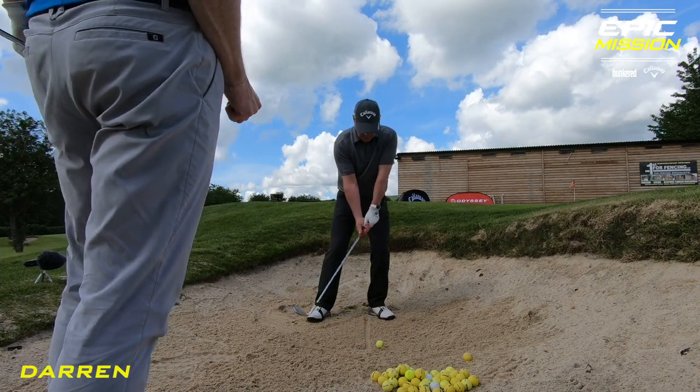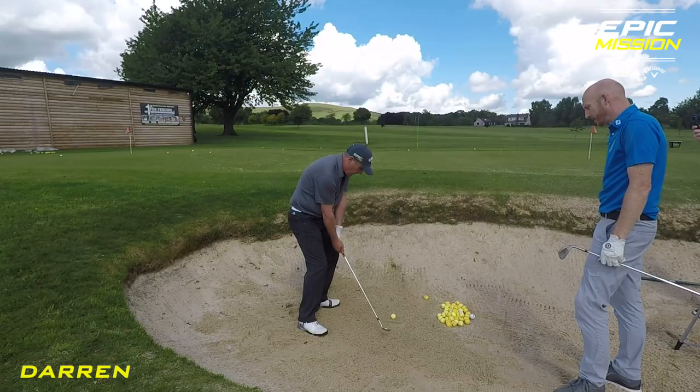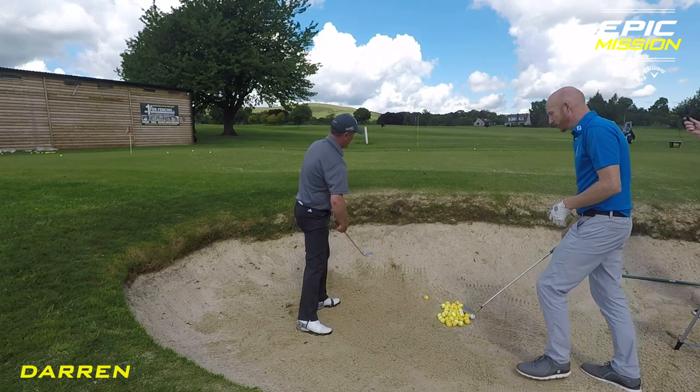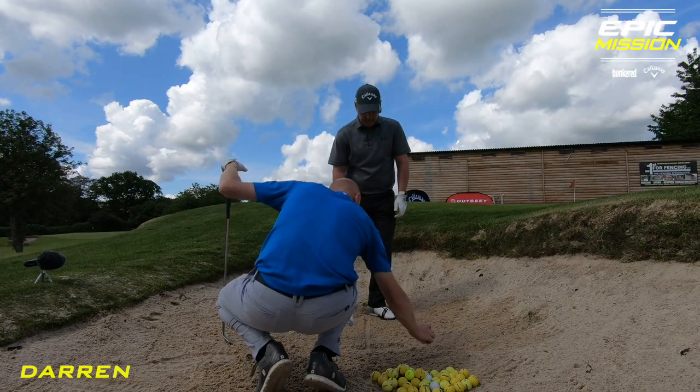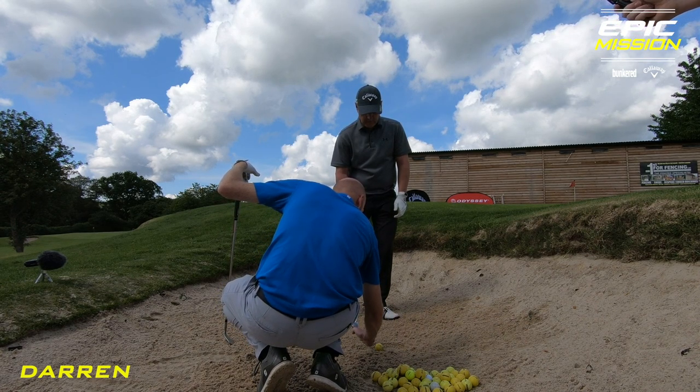Weight's left, it stays left. Back swing's nice and short. Down through the point of entry. Your ball was here, point of entry was here — there's your divot, past your point of entry. You hit the ball down and it got away. No divot behind the golf ball.